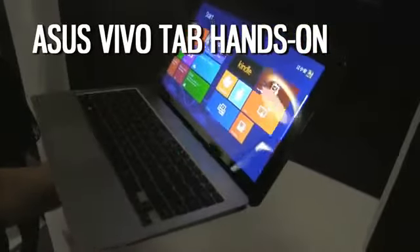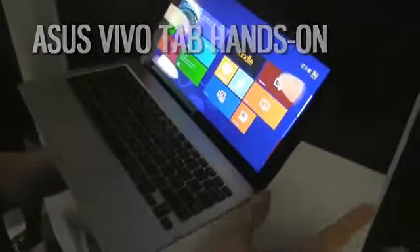It's the next generation Atom, should be quite snappy — we'll see about that. It's an 11.6 inch device and once again, it's a tablet with a docking station.